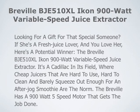This is a review of the Breville BJE 510 XL Icon 900 Watt Variable Speed Juice Extractor. Looking for a gift for that someone special? If she's a fresh juice lover and you love her, here's a potential winner: the Breville BJE 510 XL Icon 900 Watt Variable Speed Juice Extractor.